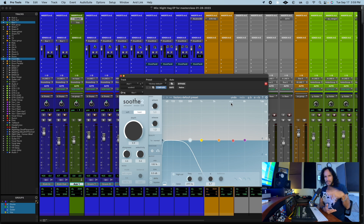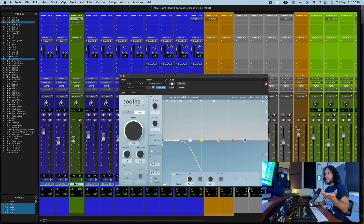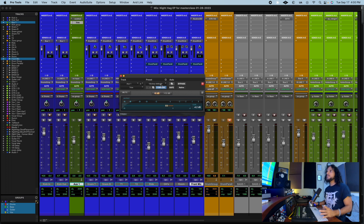Soothe 2 is gonna cut those bad frequencies, but in this way it's gonna make it sound cleaner. It's still like a regular sidechain — it's gonna compress with the kick, so when the kick hits and stops and hits again, in those milliseconds it works to clean that area. Also, I put a trim here because the output is too hot. Soothe doesn't have an output knob, so this is just to prevent clipping. Let's hear how it sounds.